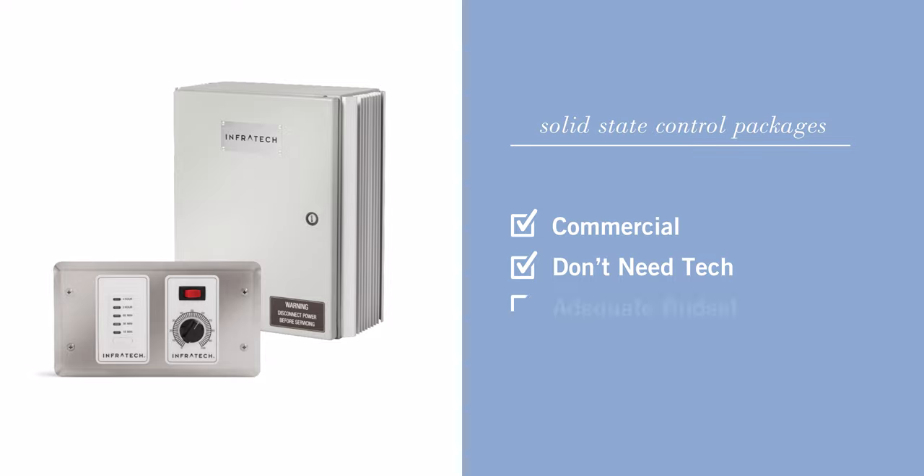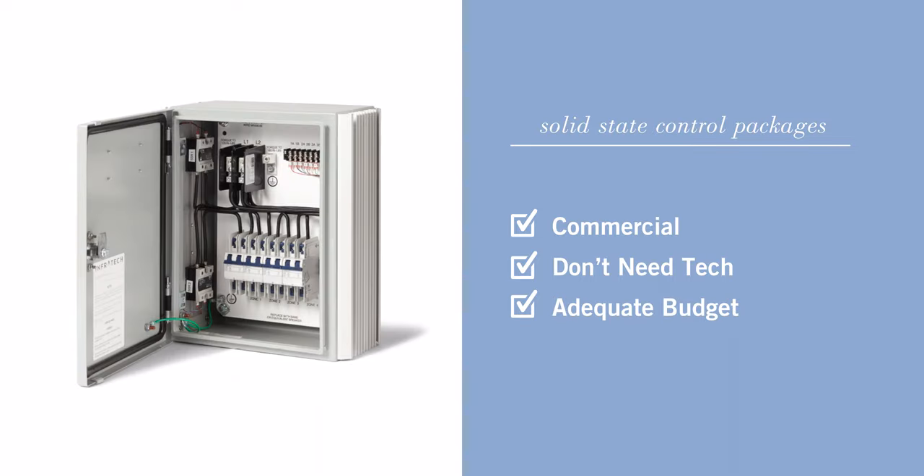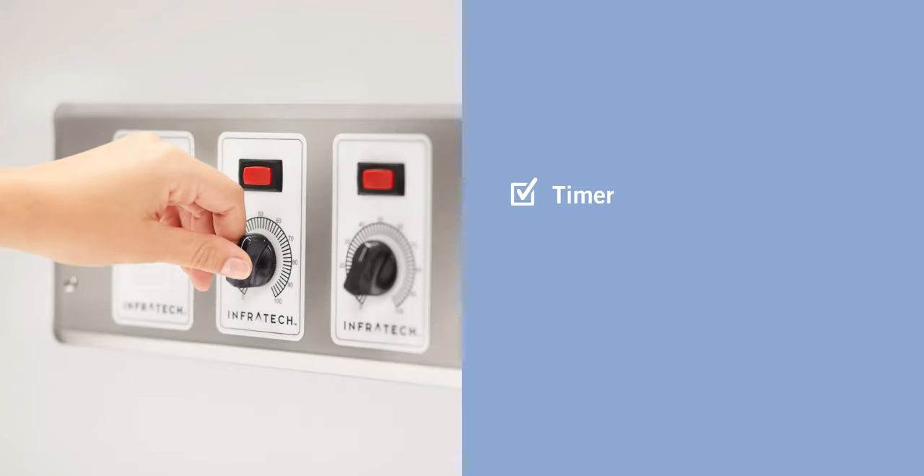Next we'll talk about the solid state controls. This is for people that don't want all the tech and budget is not a primary concern, or for business operators with a large-scale building management system with multiple staff operators. To set up, connect the controls to the panel. Features include timer, zoning, and true intensity.